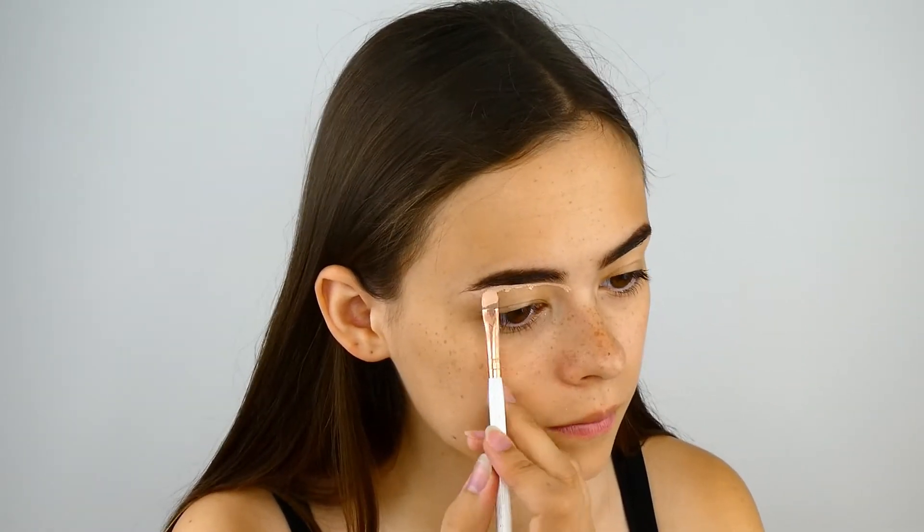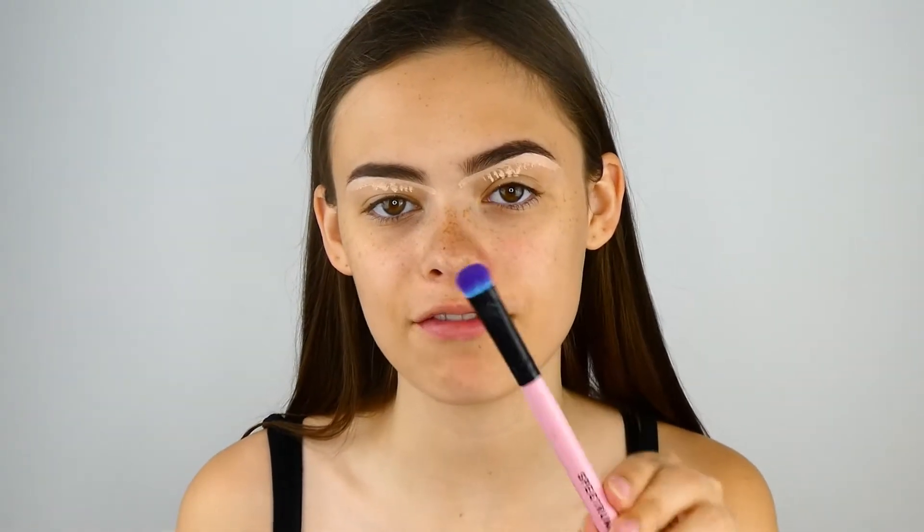I'm going to take my P.Louise Base in shade number two and a Spectrum A16 brush, which is a really small flat brush, and I'm just going to carve underneath my eyebrows. Then I'm going to take a Spectrum A07 brush, which is similar but a bit fluffier, and buff out the P.Louise Base.